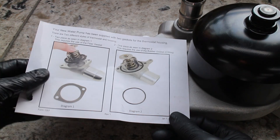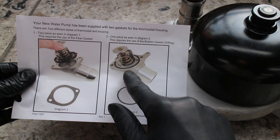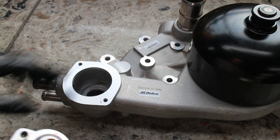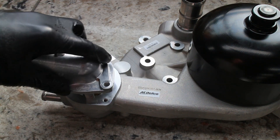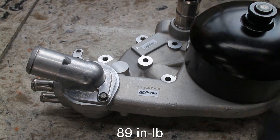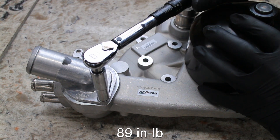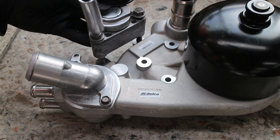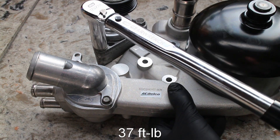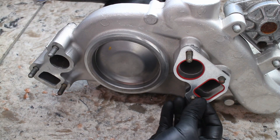The new pump is looking nice and clean. There are two versions of the thermostat housings — a single and a 2-piece. I have the single piece that uses an o-ring seal. Bolt it back up and torque the bolts to spec, and then the tensioner goes on and those bolts are also torqued. Two new gaskets are put on the pump and it's ready to go.